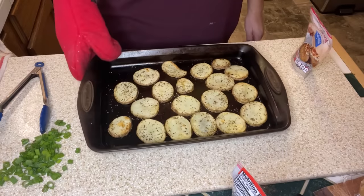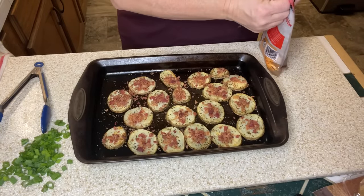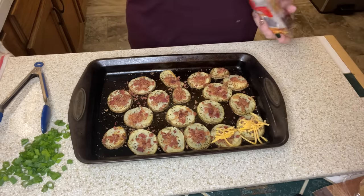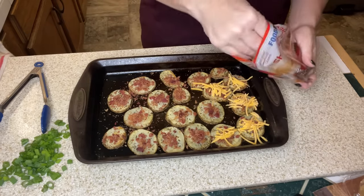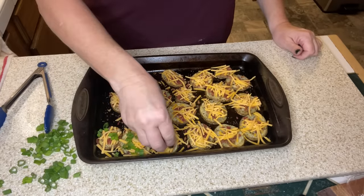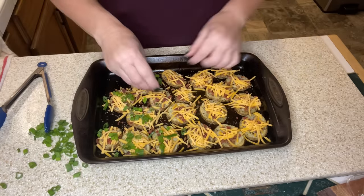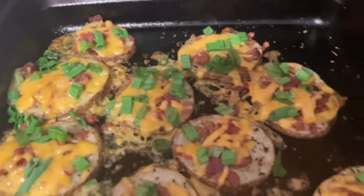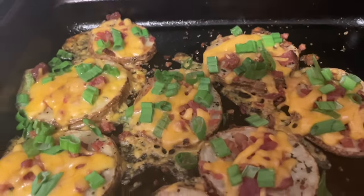Here are those potatoes out of the oven — we're going to top them now and get them back in the oven for five more minutes. We've topped with the bacon pieces, then sharp cheddar cheese, then green onion. I know I'm going to love this — oh my gosh. We're going to get this back in the oven for five more minutes. Here are our loaded potatoes out of the oven. You can top with a dollop of sour cream. This is smelling amazing.